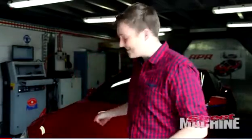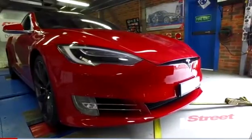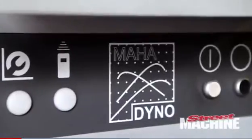Hello and welcome. My name is Cameron and today we are taking this Tesla Model S P100D and putting it on the dyno. We're at BWA Auto in Sydney and they've got a beautiful Maha dyno, and we're going to see how it goes.